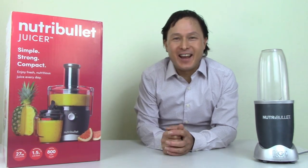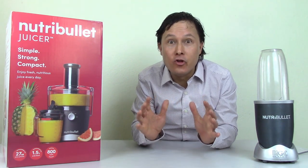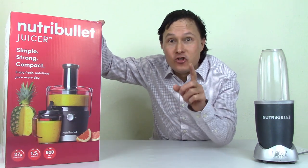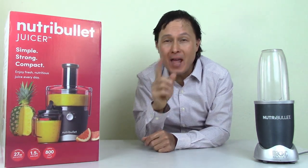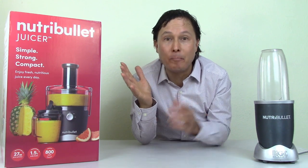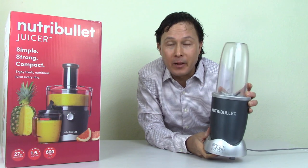This is John Kohler with discountjuicers.com. Today we have another exciting episode for you. In this episode, we're going to be reviewing the all-new Nutribullet juicer. Yes, Nutribullet has a juicer. You may be familiar with the Nutribullet company because they have basically gotten so popular because of their very popular Nutribullet blender.